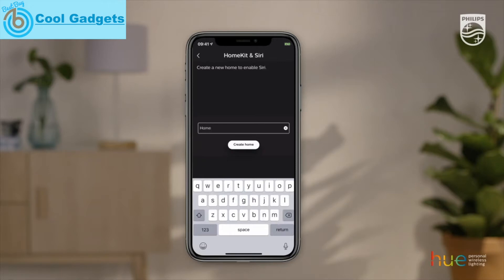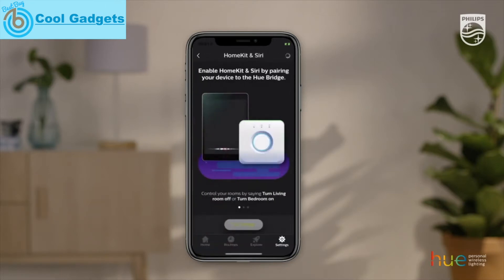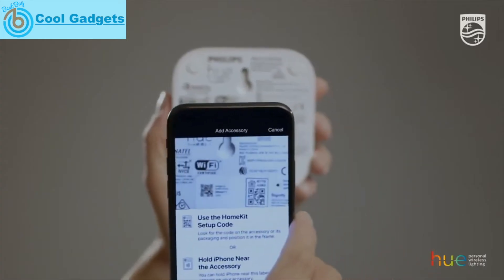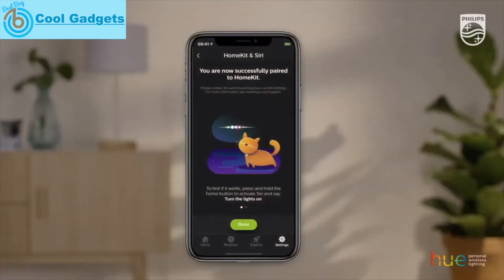You can name it whatever you want. The app will automatically open your camera to scan your HomeKit ID. It can be found on the bottom of your Philips Hue bridge. Now that you've successfully paired HomeKit to your bridge, you can control your lights with your voice.